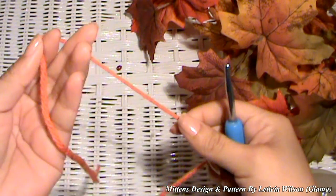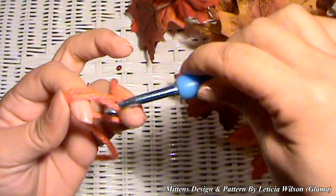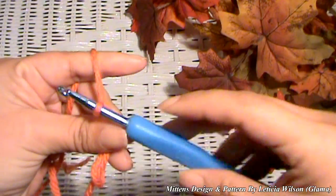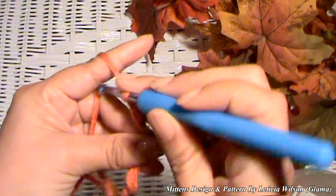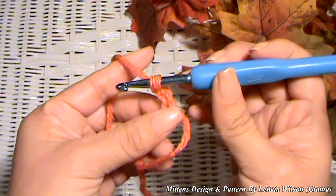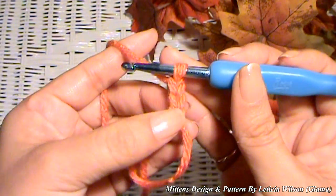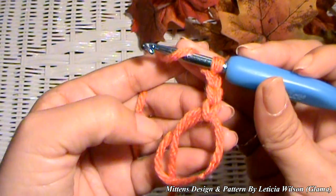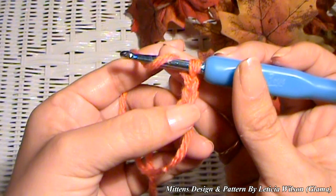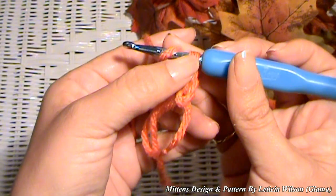To get started, I am going to start with a magic ring. Wrap this around your finger, grab the yarn like this, and then we are going to chain three — one, two, and three. If you're not familiar with magic rings, I have a lesson on my channel that'll teach you a little slower how to make the magic ring. So there is our chain three, and now we are going to make 12 half double crochets into the ring.